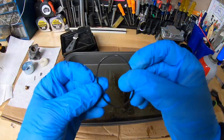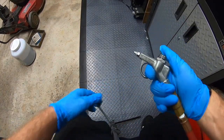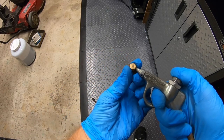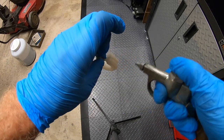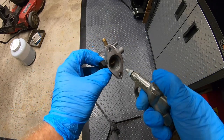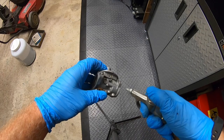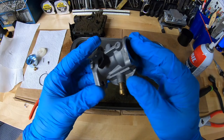The bowl gasket looks really good, so we're going to reuse it. Now let's blow dry all this stuff. Here's our bowl bolt — hold on tight so nothing blows out of our hands; feel it coming right through on the other end with the air. Next our bowl, then our float, our needle, and then we're going to take the carburetor itself and blow out every single port inside and out. Looks good to me. These carburetors are so easy to work on — that's why I like working on them.